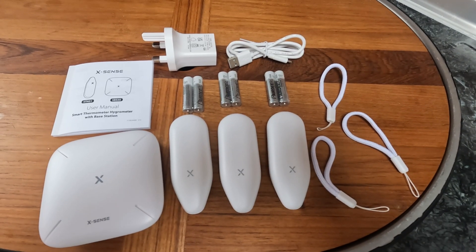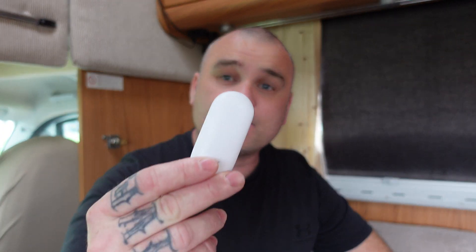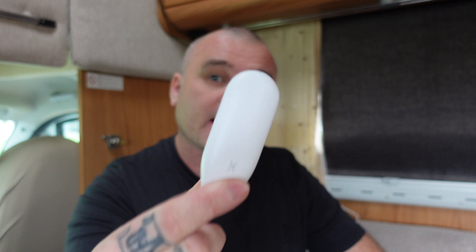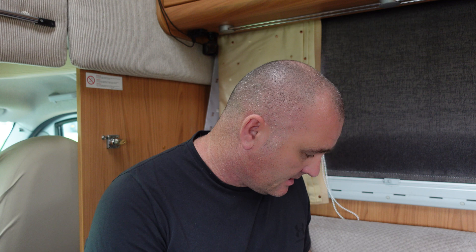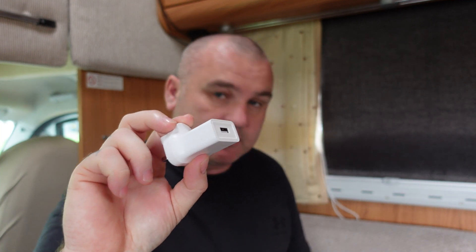So in the box, this is what it looks like when you open it — we've got the user manual, a neat little base station, and we've got these sensors that pick up your temperature and humidity in three different rooms. They can be used in a house, a boat, a caravan, or anything. We're going to hang three of these around the motorhome. They come with lanyards so you can hang them rather than sticking them to the wall, and they also come with AAA batteries. There is also a USB plug adapter for the base station.